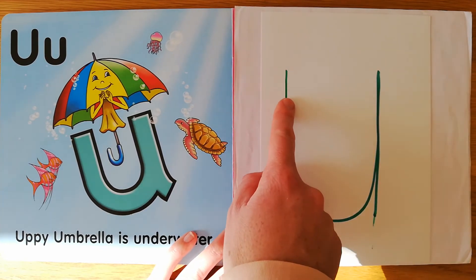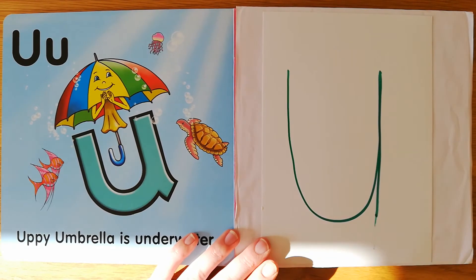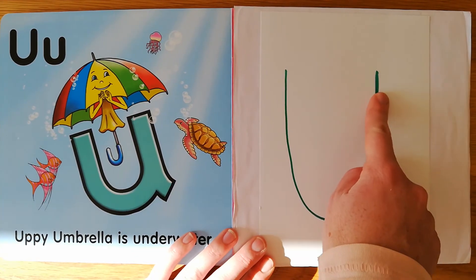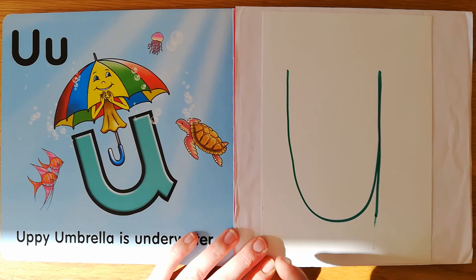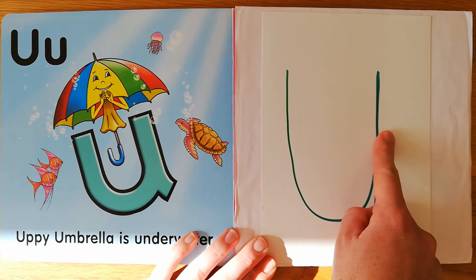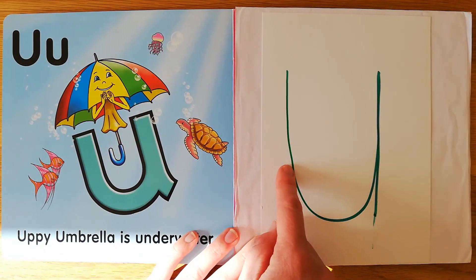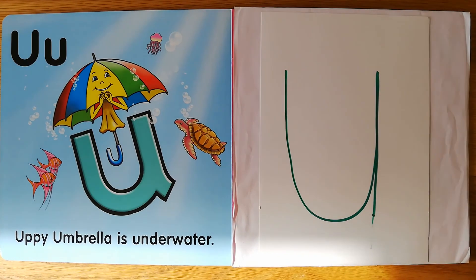Your eyes — under the umbrella, draw a shape like a cup, then a straight line, so it won't tip up. Your nose — under the umbrella, draw a shape like a cup, then a straight line, so it won't tip up. Your head — under the umbrella, draw a shape like a cup, then a straight line, so it won't tip up. And lastly, your tongue — under the umbrella, draw a shape like a cup, then a straight line, so it won't tip up.